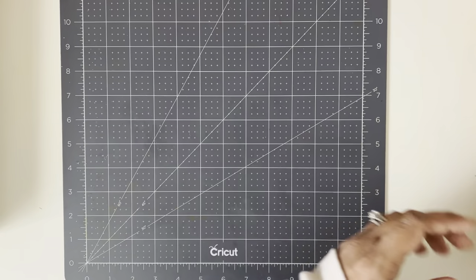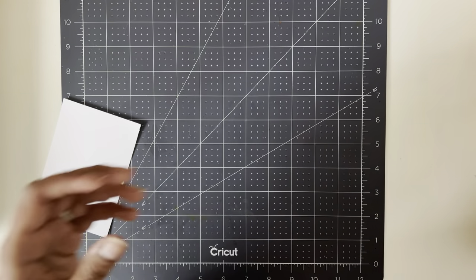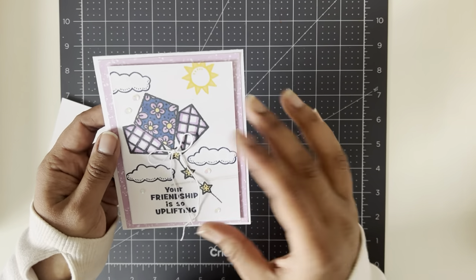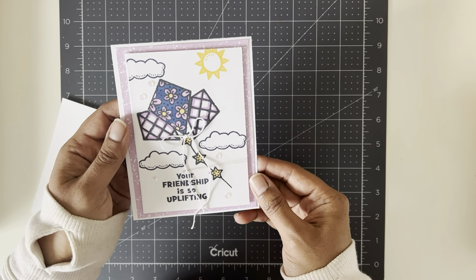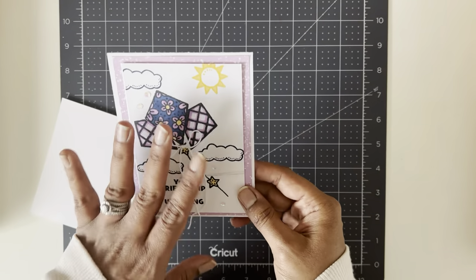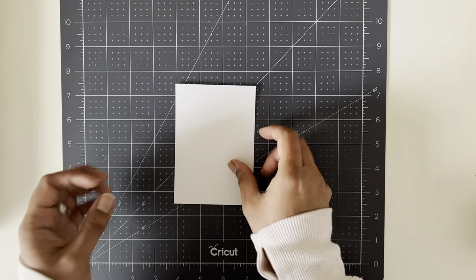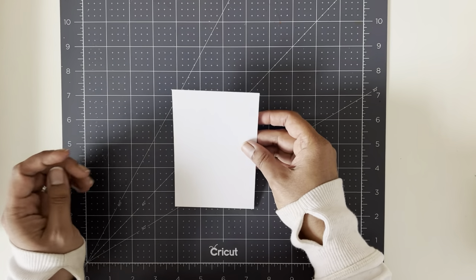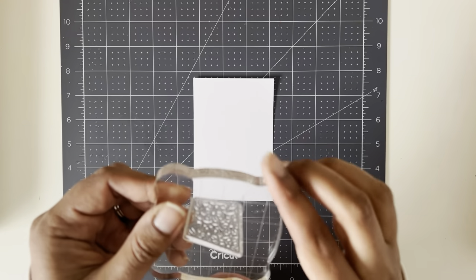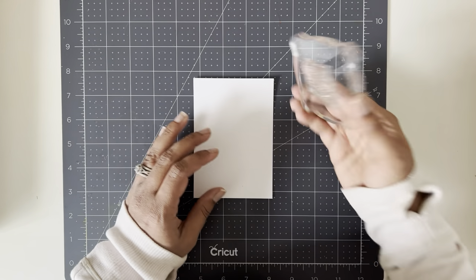If you're just doing the simple part, you could take a note card which measures three and a half by five and just do the stamping on there — it would be a really easy stamping card. But if you want to step it up, you can add the paper in the back and the card base. I've got a little piece of white cardstock here, three and a half by five, and we're just going to start stamping. I'm going to start with the kite with the flowers stamp.